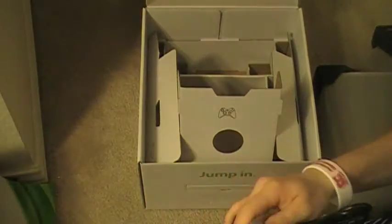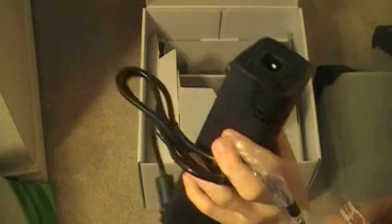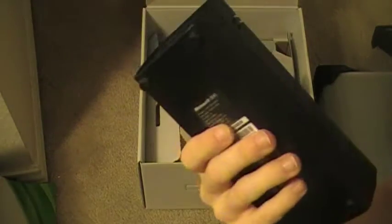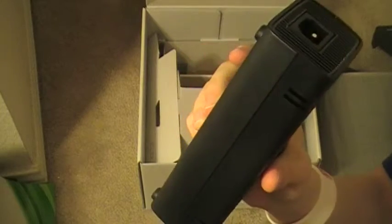Here is the power brick. It's smaller than the original power brick, but it's still pretty damn big.